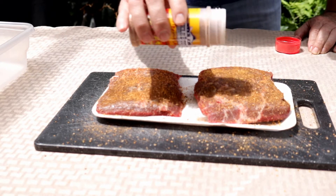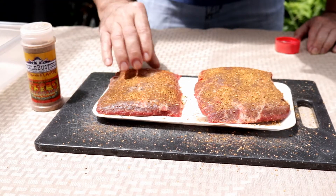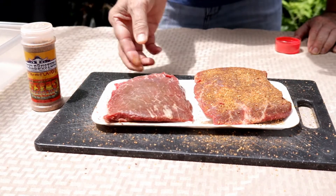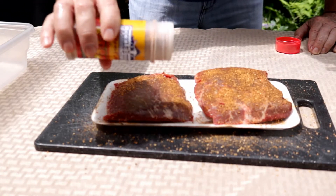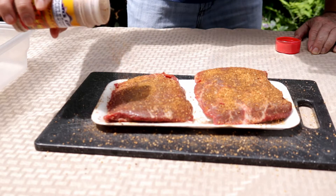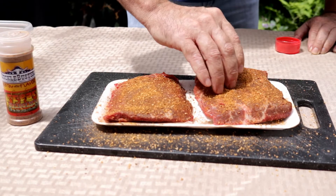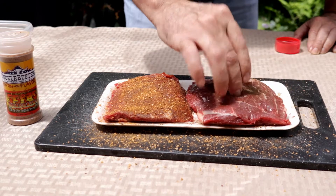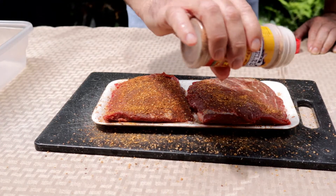Now if you don't want to go out and get yourself some Suckle Busters steak rub, get one of your favorite steak rubs. Of course you could make your own, or you could go as simple as using kosher salt. What we're trying to do here is two things: the salt will help dry brine the steak and make it a little bit more tender, and we're also looking to add some flavor.